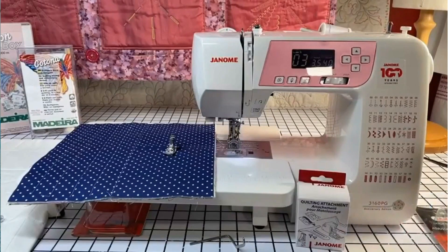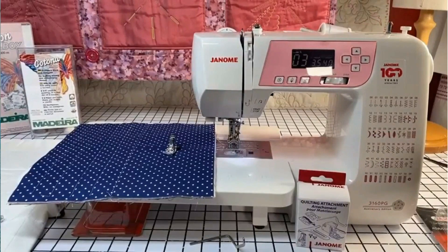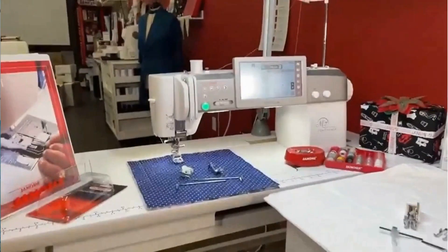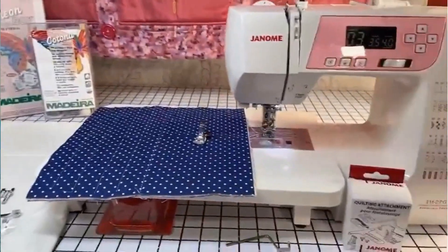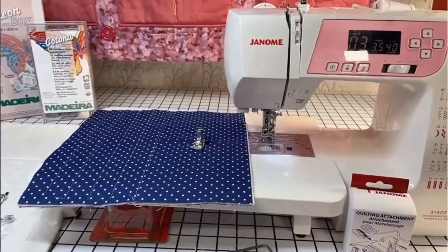I'll turn my camera and remove the name so you can see well. I will use two different sewing machines today: the 3160 anniversary edition and the M7. One is low shank and the other is high shank. My M7 is ready to go. The foot is different for quilting depending on whether it's low shank or high shank.